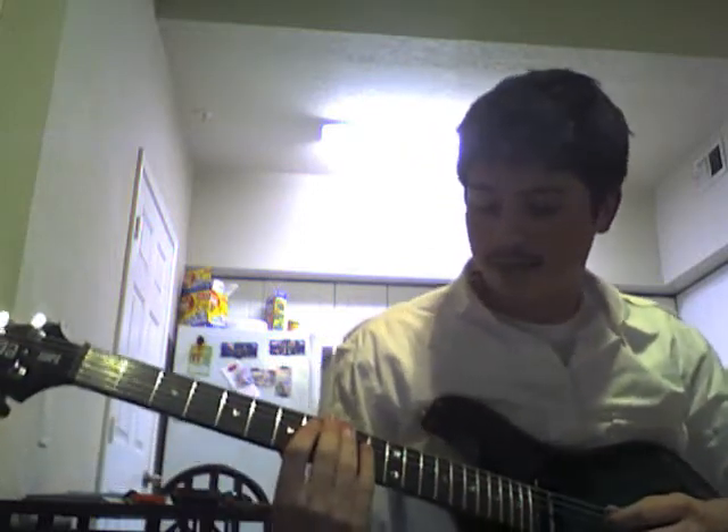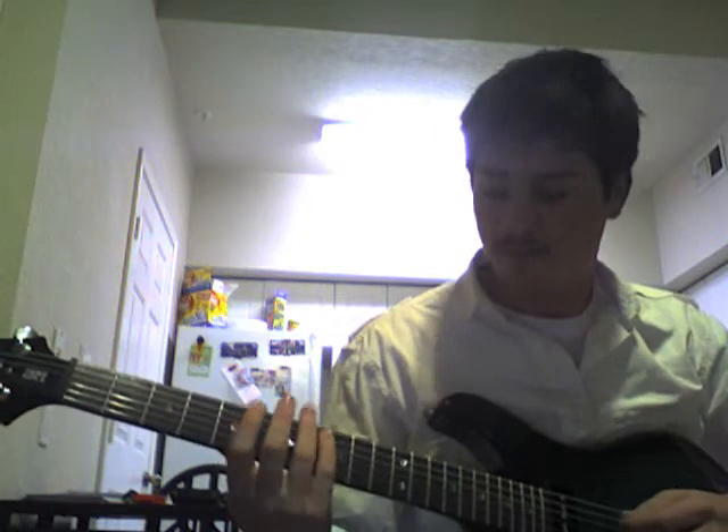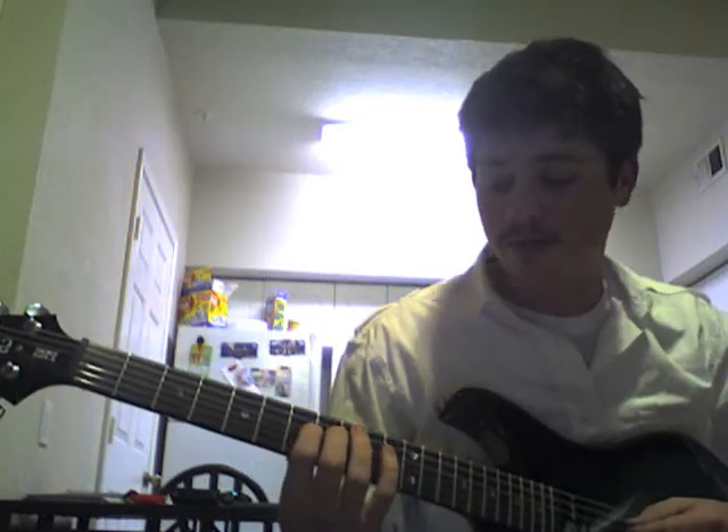So there you have it, that's some of the stuff that you can do with this. One of the other things I was going to show you too is that you can do that exact same thing that you're playing up here on an upper fret — you can basically transfer that to starting on the 7th fret of the D string.